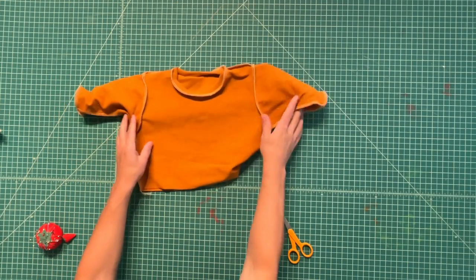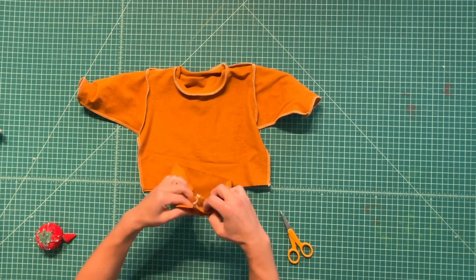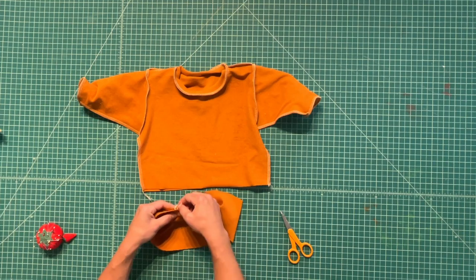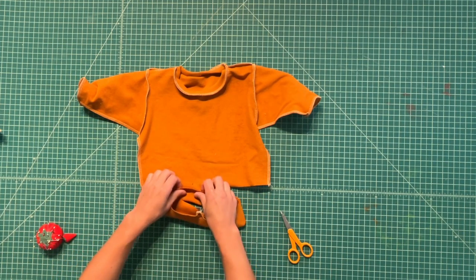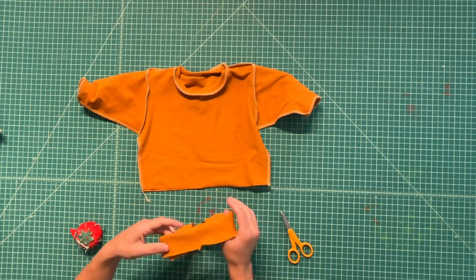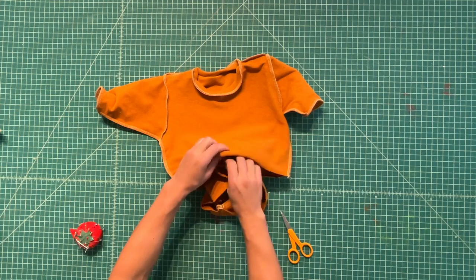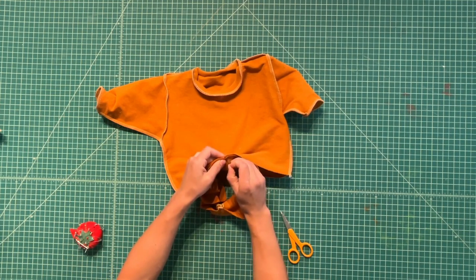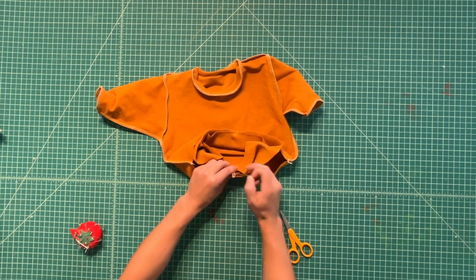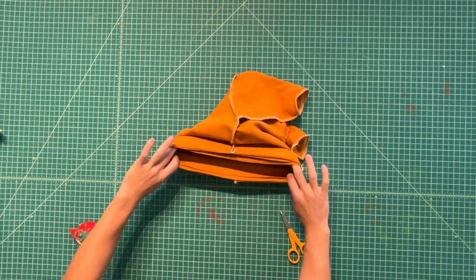After the sleeve cuffs are on, move to the waistband. Fold it the same way so the wrong sides are together, then place it inside the waist matching that center notch to the front center notch, and the center back seam to the center back of the waist. This one also gets stretched evenly and serged all the way around.